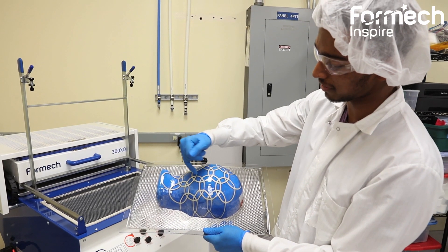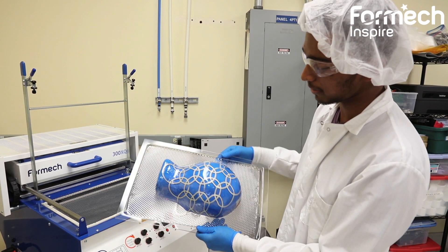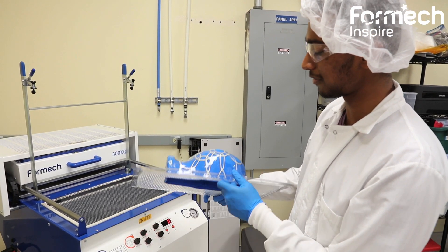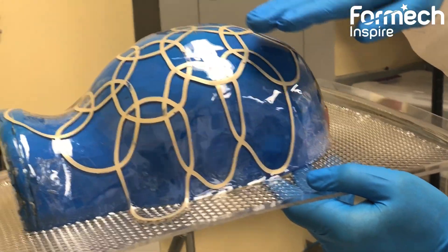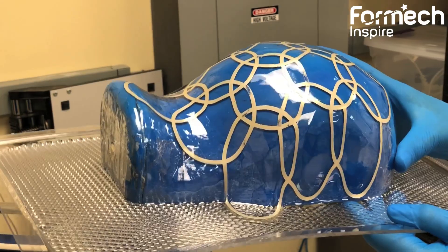If you look at the circles on top, they're still quite circular. That's because where the plastic first hits the mold is a very low deformation region. But if you take a look at these circles down here, they're very distorted. That's because the plastic is getting stretched quite a lot to compensate for the increase in surface area.